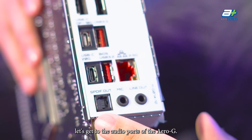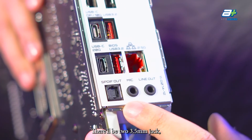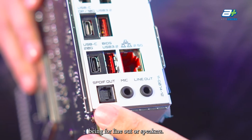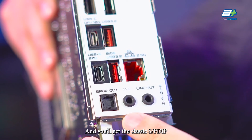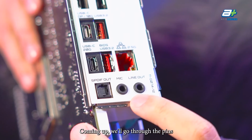For audio ports on the Aero-G, there are two 3.5mm jacks — one for mic and one for line out or speakers — plus a classic S/PDIF optical output for anyone using an older sound setup.